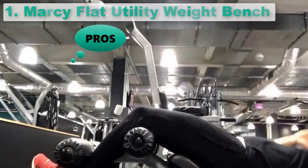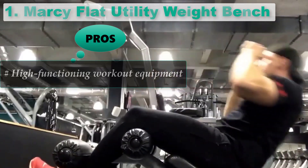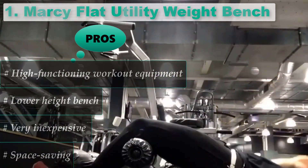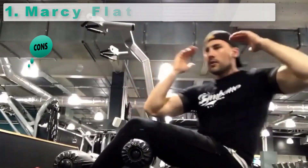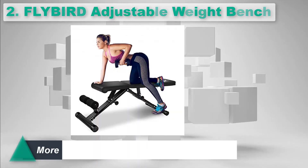Pros: High-functioning workout equipment. Lower-height bench. Very inexpensive. Space saving. Cons: Base is not very wide.